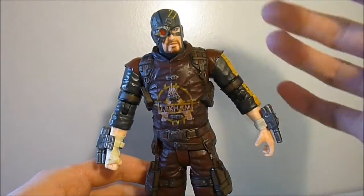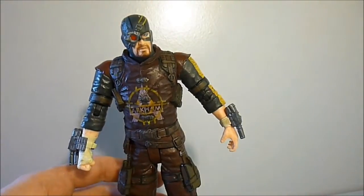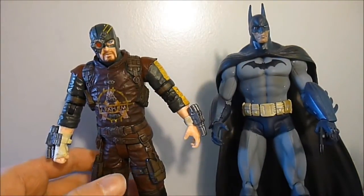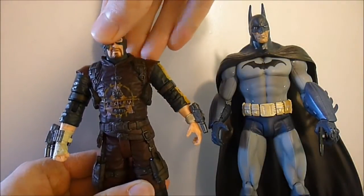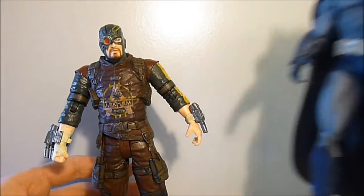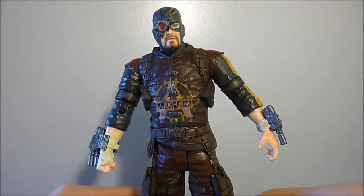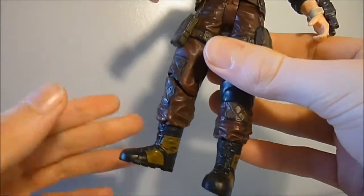Let's do a quick size comparison with the Arkham Asylum Batman. As you can see they're pretty much the same size, although Batman is a bit taller. Deadshot is fairly easy to stand up — you do need to position his feet correctly but he's not too hard to balance.